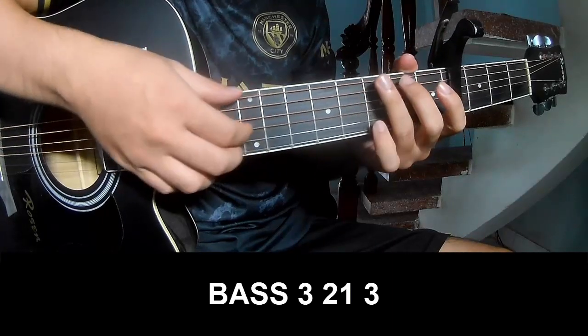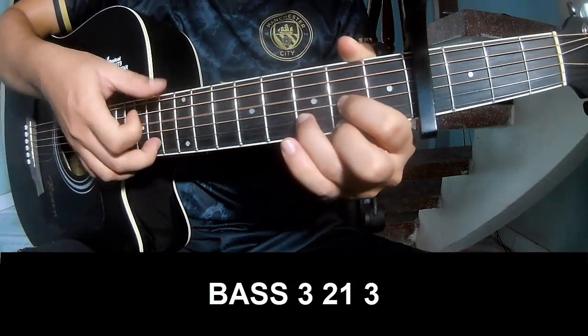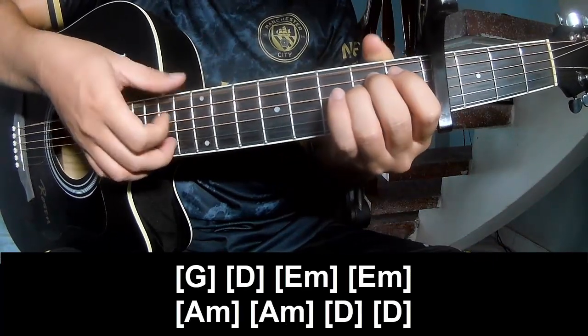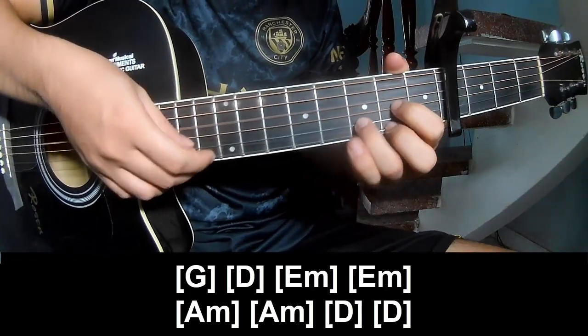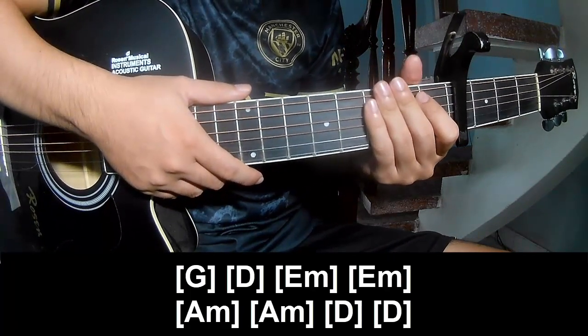Outro section, play: one, two, three, one, two, three, play along G, D, M, M, M, D. The system is the same way for the rest.